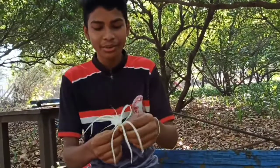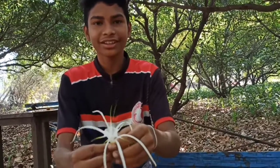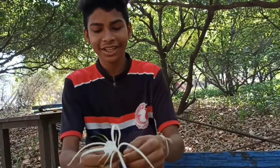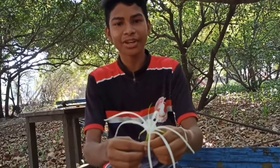This is the stem of the flower. We have to dissect the flower. There are two tubes in the stem — that is xylem and phloem.